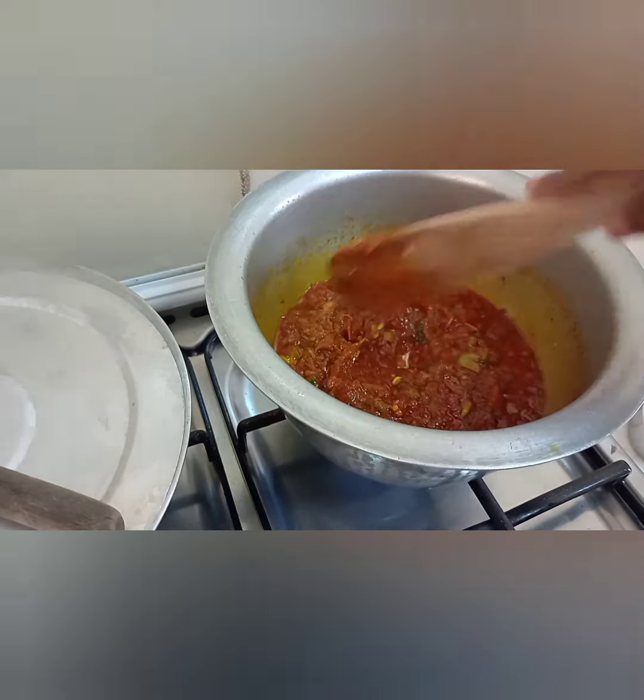After a minute, the tomato paste should be cooked and then you're going to add your sardines.